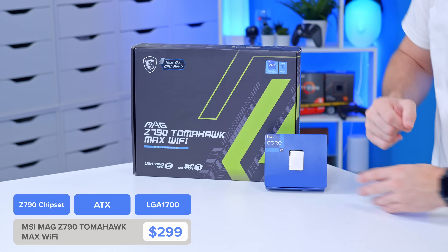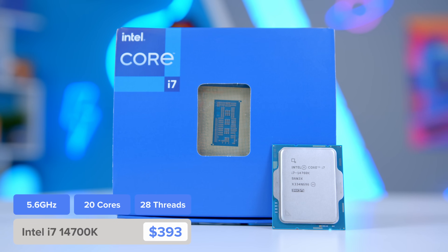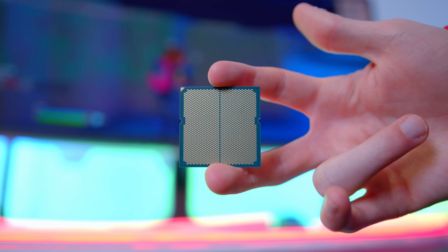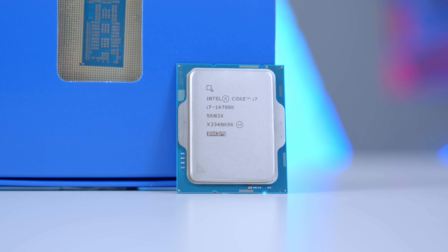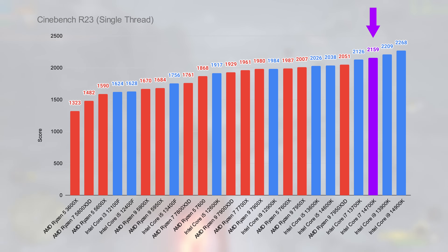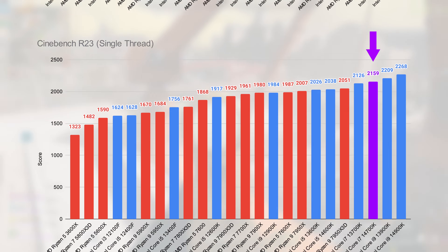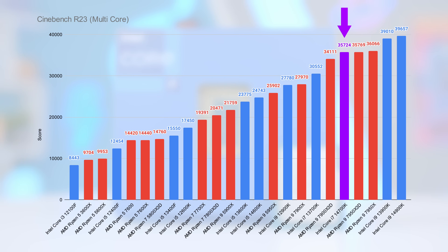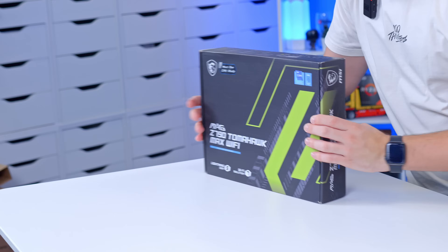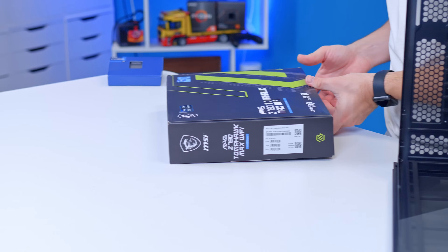I've paired up the MSI MAG Z790 Tomahawk Max Wi-Fi with the new i7-14700K. Now, before you come at me — when it comes to high-end multi-threaded workloads, Intel is still the better option than AMD. Chips like the 7800X 3D are fantastic and one of my favourite CPUs ever, but this i7-14700K adds more cores, has great clock speeds, and while it's a little on the warm running side, does provide class-leading performance. I wish Intel had provided a bigger jump with 14th gen, but this is the only one of the chips with more cores and the only one that really provides a tangible gain over the 13th gen CPUs it replaces. I'm going to be installing it into the Tomahawk Max, and I quite like what MSI have done with their Z790 refresh designs.